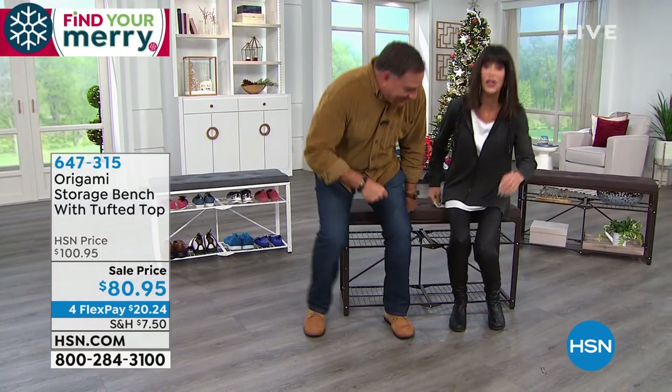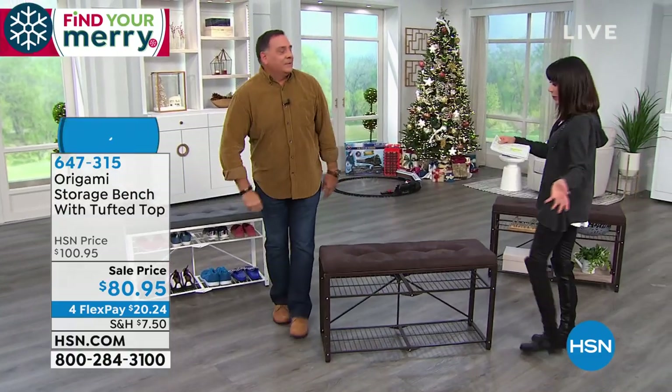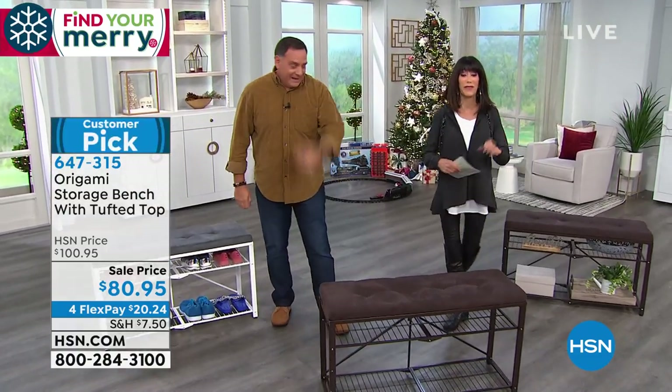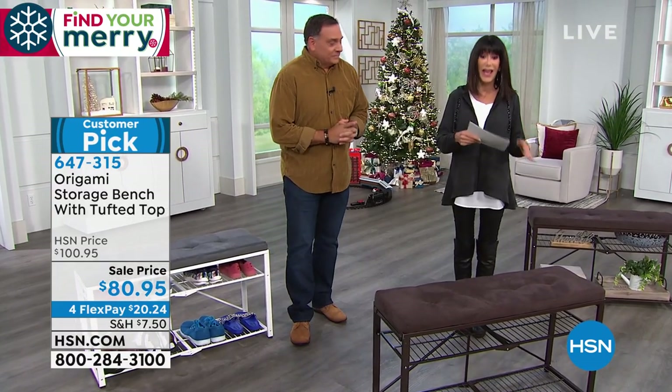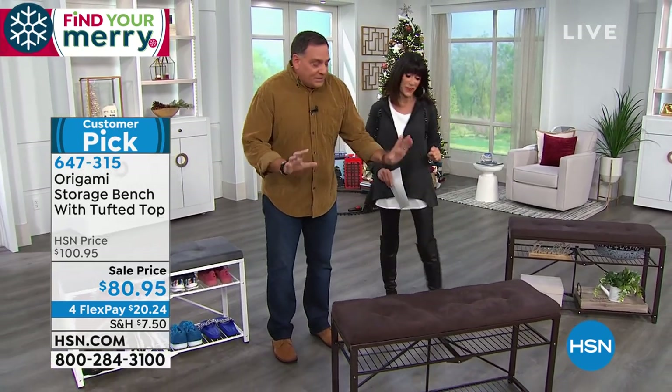That's what happens with origami. This is comfy, isn't it? It's got a nice cushion. Let's show everybody what we're talking about. And by the way, it is another customer pick. Today it's the lowest price we have ever done. We did it originally for $100.95. It's $80.95 today. And you have four FlexPay payments on this one. So this is the origami storage bench right here.